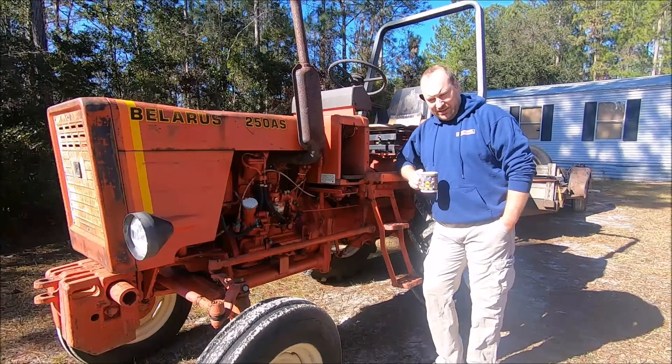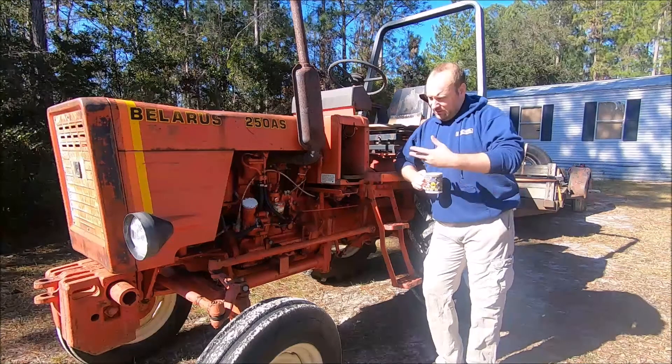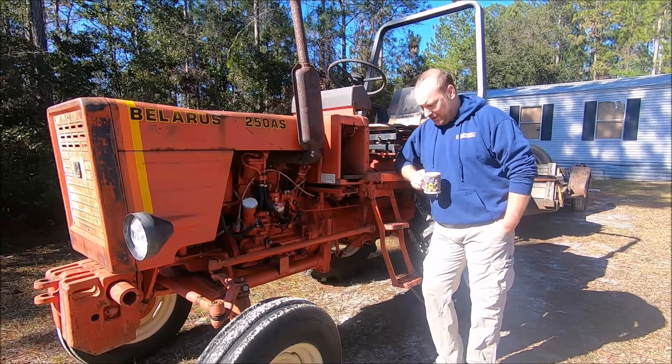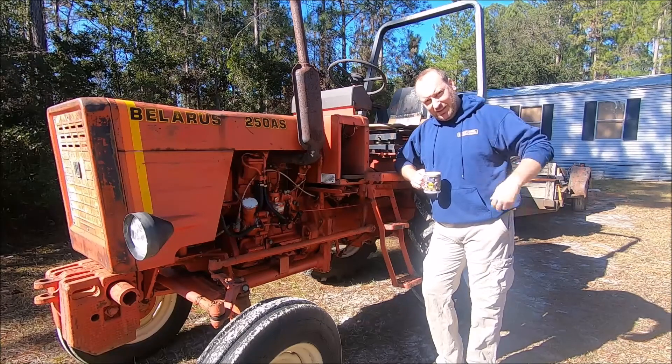I got some feedback after the last video I did on this Soviet-era Belarus tractor. They said these things have a lot of issues and you should look at an American tractor because American tractors are better. But I just happen to have an American tractor, and we're going to take a look at it.